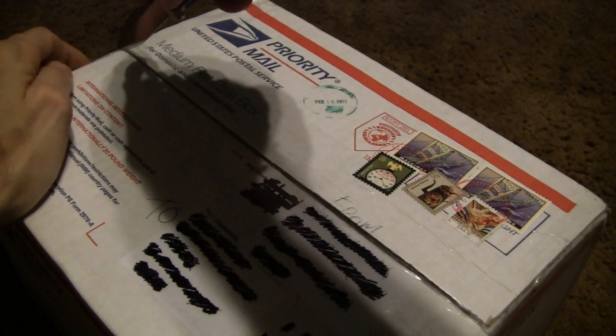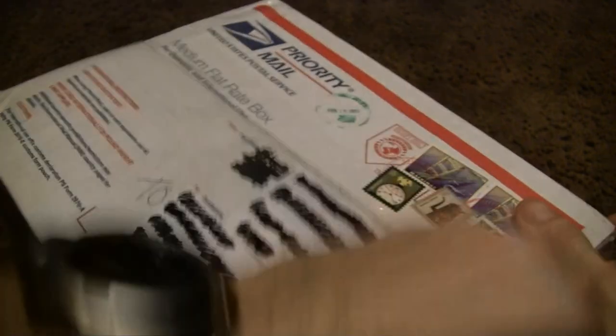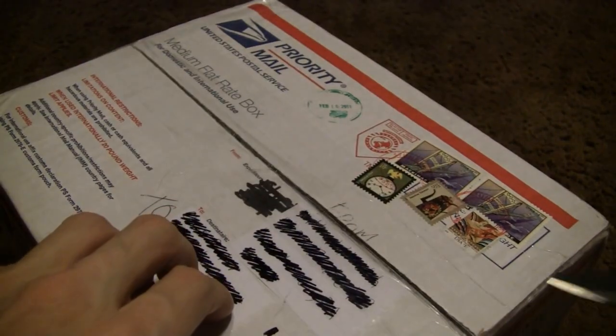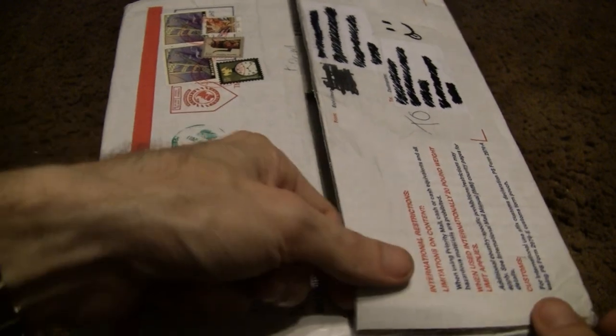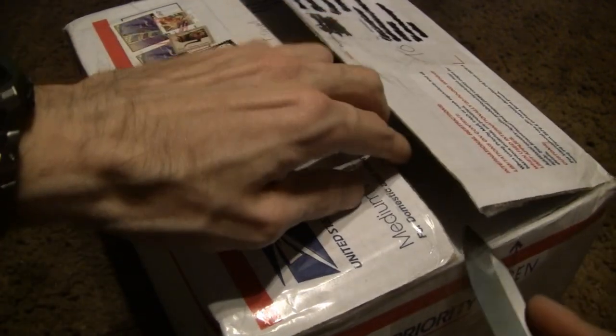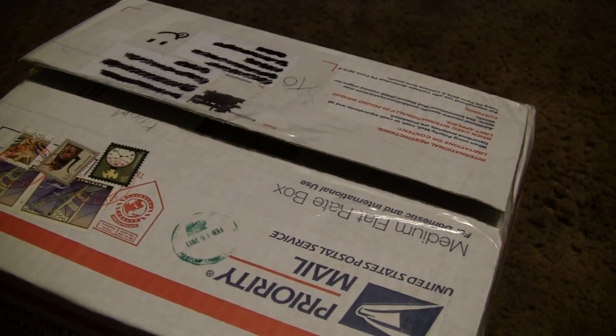I don't actually know what's in here myself, so it's gonna be a surprise. I'll be careful whenever I don't know what's in there because I don't want to cut nothing up - I don't want to go too deep with it, you know what I mean. All right, let's put that aside.